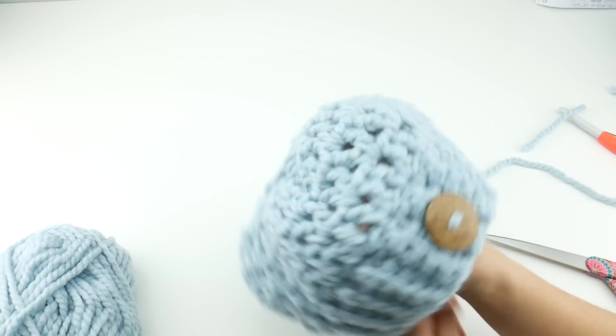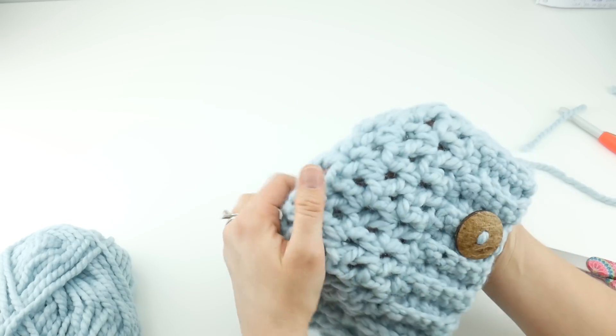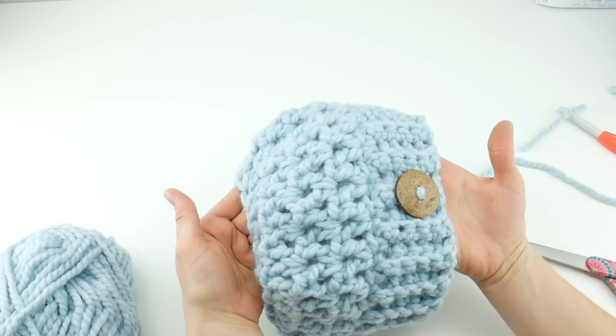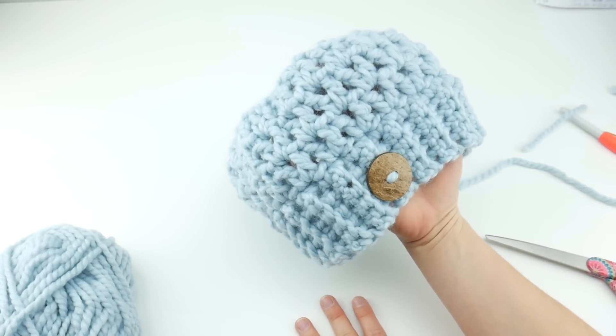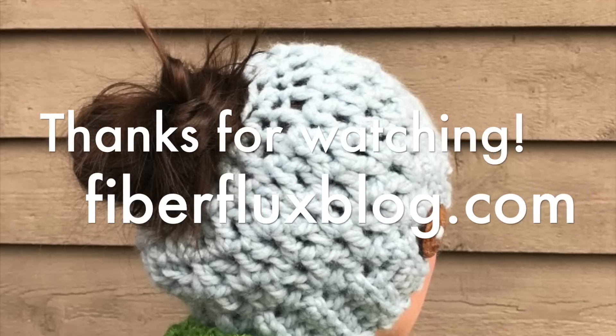And our hat is complete! That is how you crochet the chunky messy bun hat. Thanks so much for watching, and be sure to click the subscribe button to get all the latest Fiber Flux video updates. Thanks again. Bye!